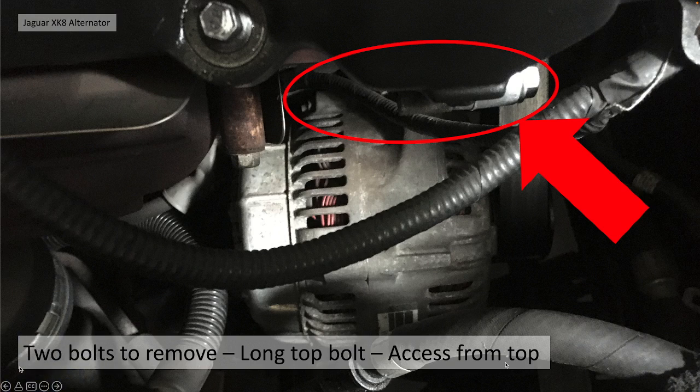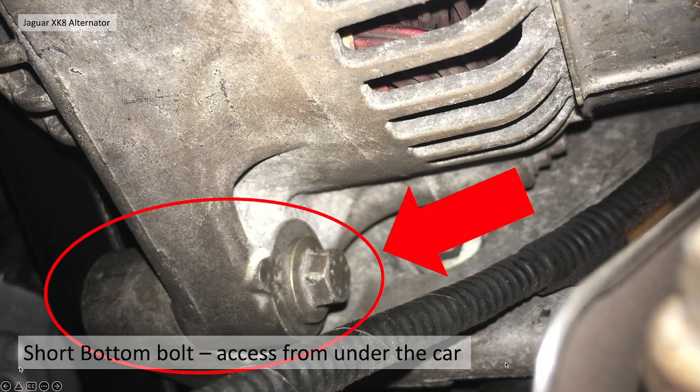To actually remove the unit itself, there's a top bolt and a bottom bolt. The top bolt is quite a long bolt — you can access it from the top and pull it all the way out towards the radiator to remove. There is also a shorter bottom bolt which you can access from under the car. The alternator should be loose once you've got those two bolts out. Before you do that, though, you need to remove your serpentine belt or fan belt, which is quite easy — just compress the belt tensioner and it comes straight off.